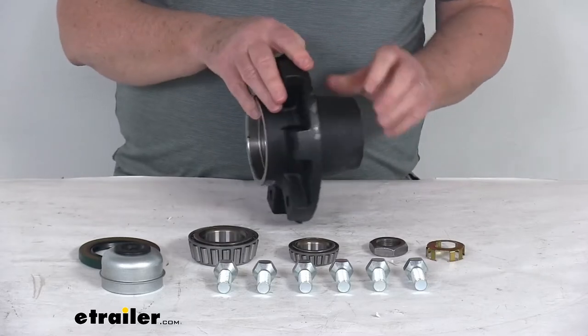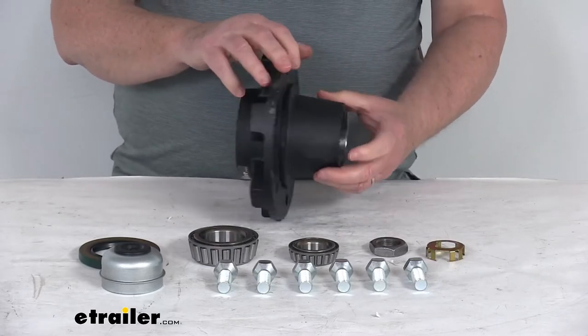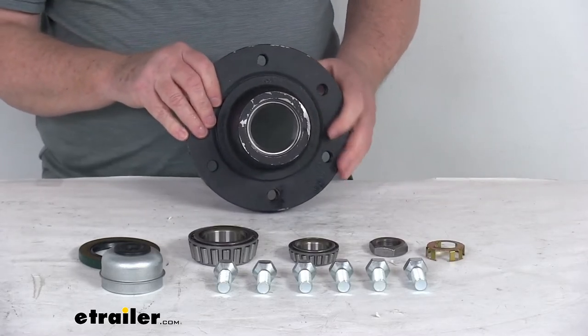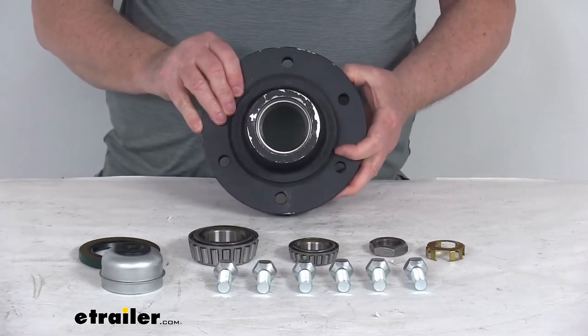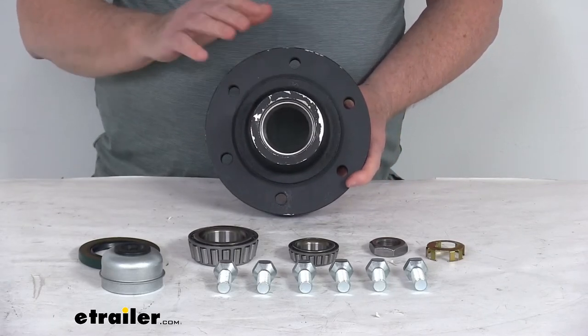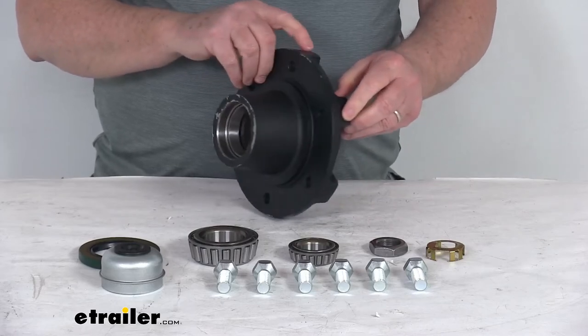This is a sturdy iron construction. As mentioned, it fits 5,200 pound through 7,000 pound trailer axles with agricultural applications. The bolt pattern — these six holes right here — is six on six inches, and the weight capacity is 3,000 pounds.